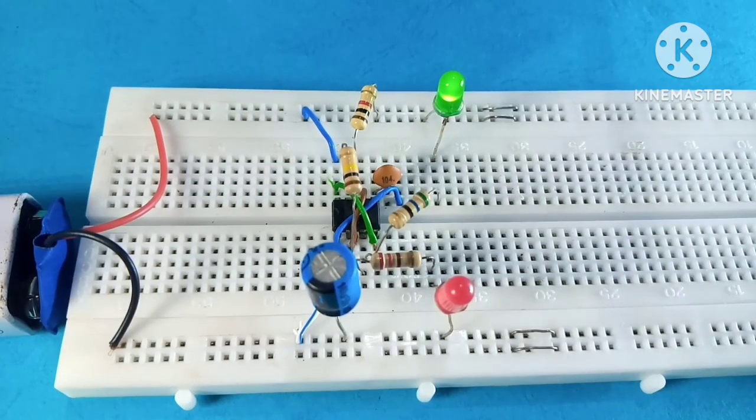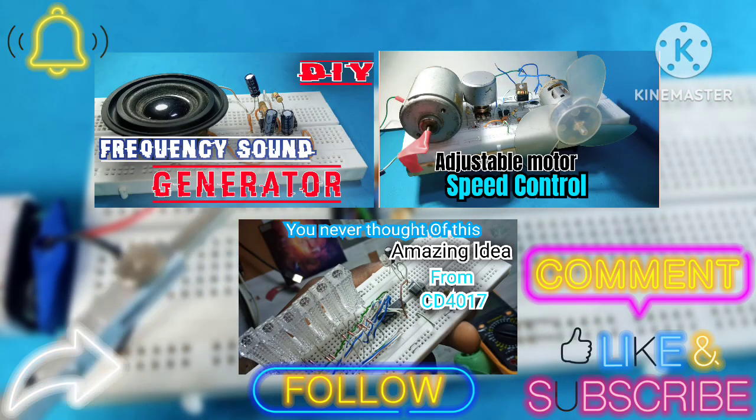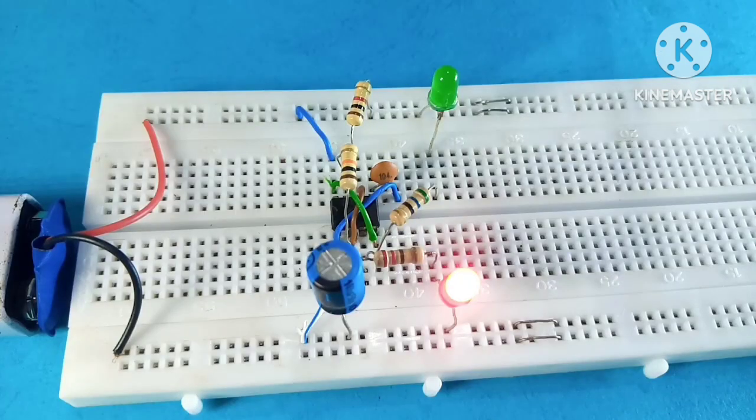If you enjoyed this video, let me know in the comment section and don't forget to watch the listed videos in the description box below. Remember to like, share, and subscribe to the channel, and keep your notification bell on to stay updated. Thank you for watching and see you next time.